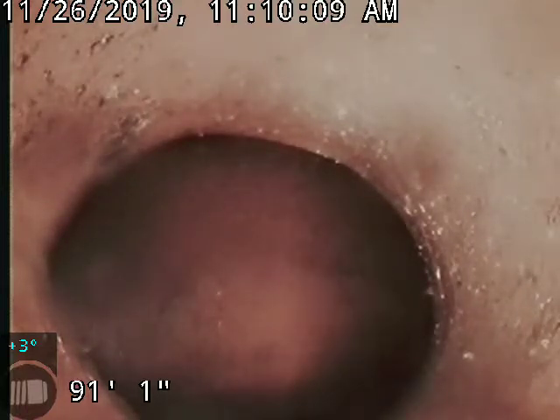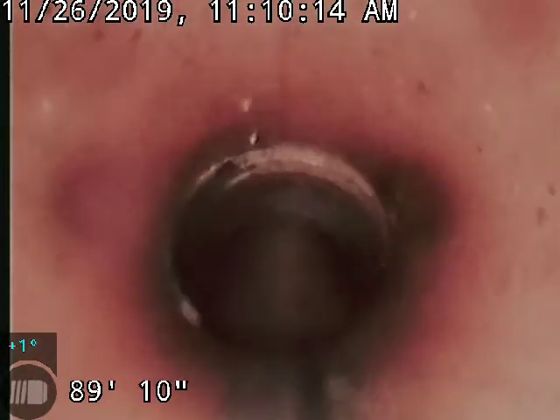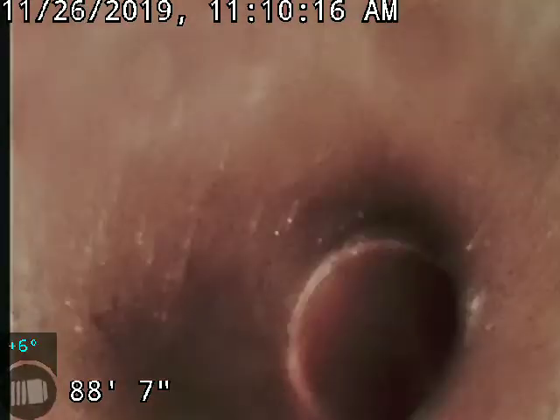We're making a video to show a patch repair we just did in this lateral. As you can see, that was the city connection. We'll pull back here — we're at 6-inch clay.